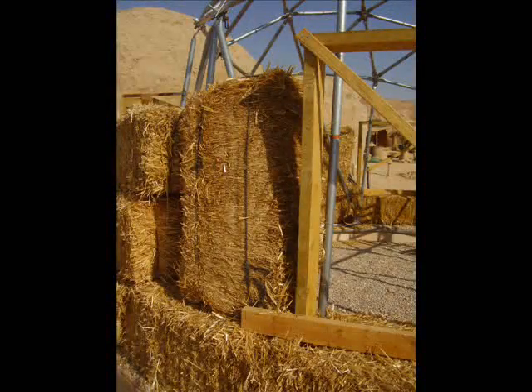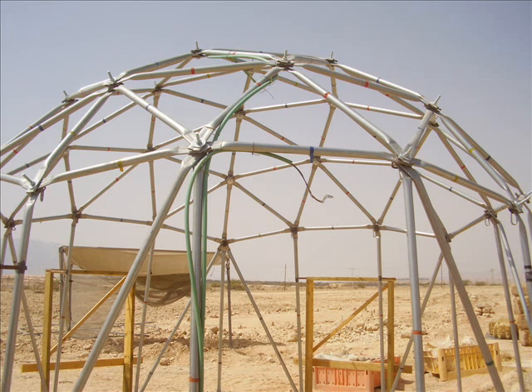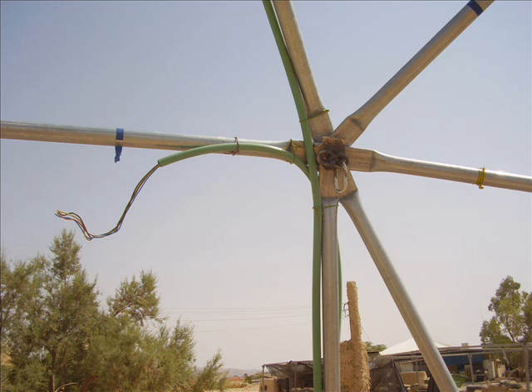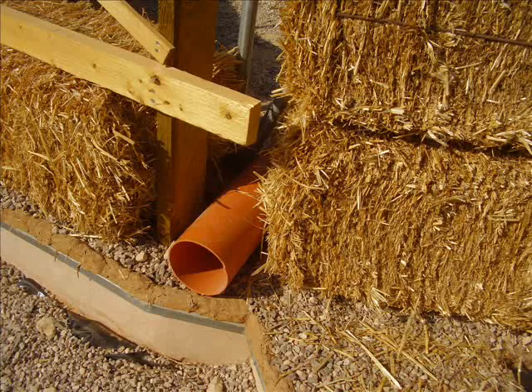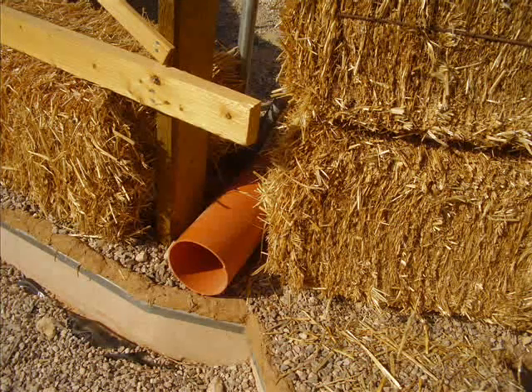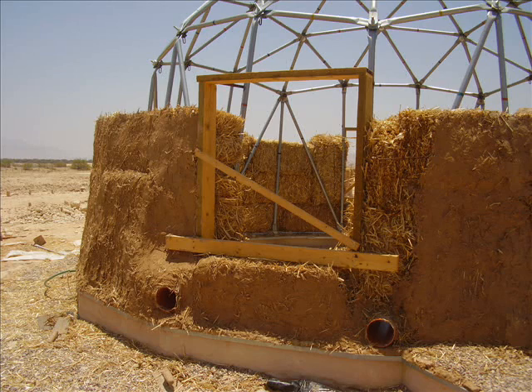The bale adjacent to the window is placed vertically. This is due to the fact that it has to be trimmed to accommodate the window box that will be placed after. All electrical wiring has to be put in place beforehand and securely attached to the dome, as is the rebar that provides a supportive seat for the bale above the window. Ventilation pipes are put in place, facing north to catch the wind, and then all mudded up to keep them secure.